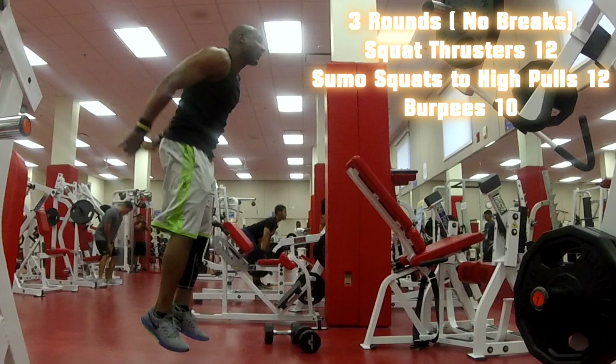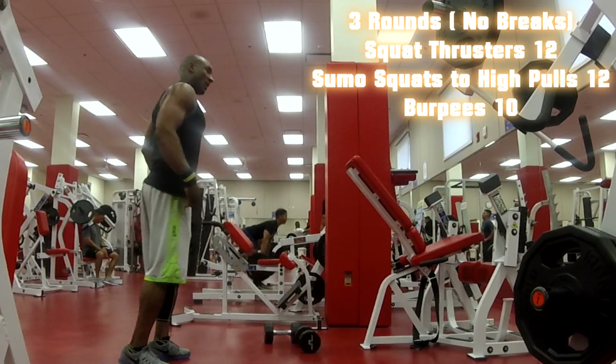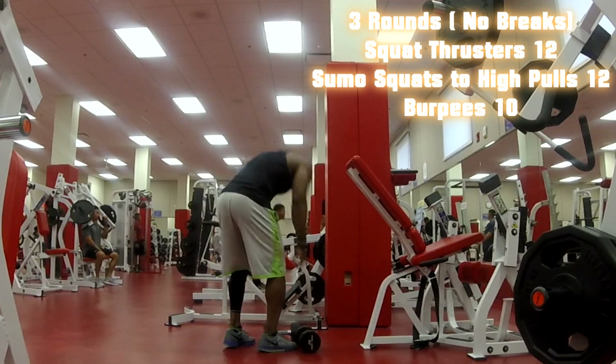Burpees is one of my favorite exercises — it's shredding. The full body movement, everything's working: legs, abs, heart rate is up. Everything is working.